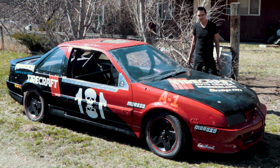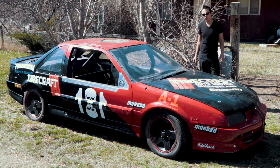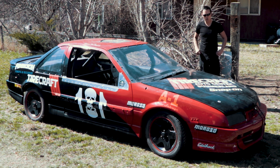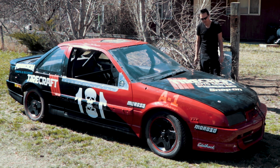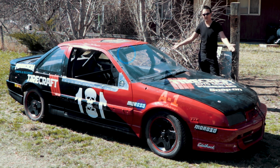This is a 1989 Chevy Beretta — my first car. This model has a 2.4 liter high output quad 4 dual overhead cam engine with a five-speed transmission. And you may have noticed it's a race car.